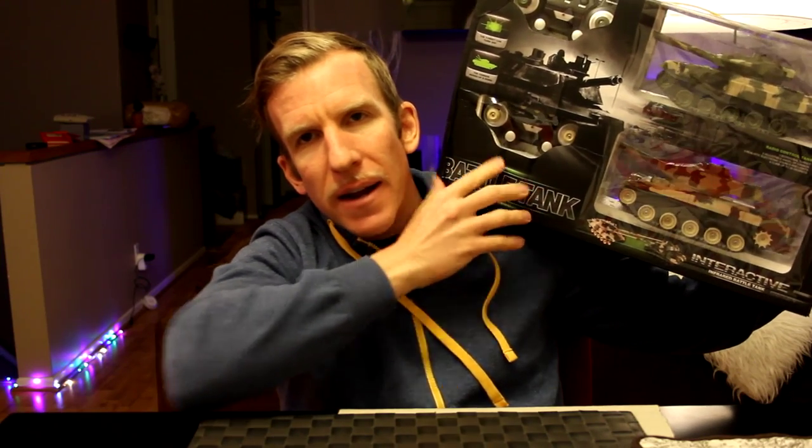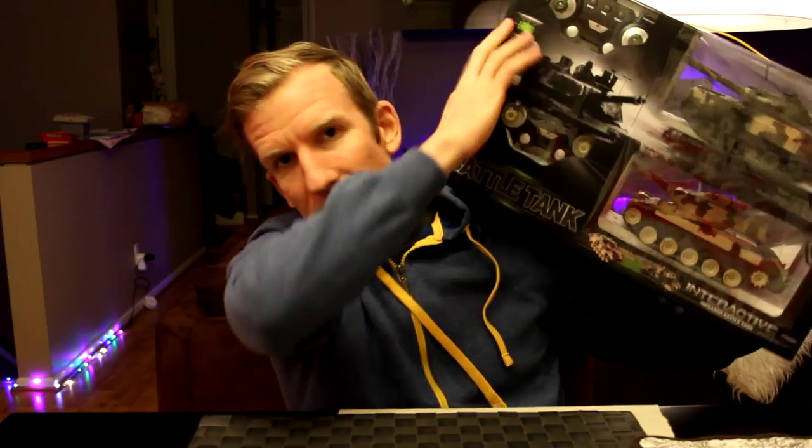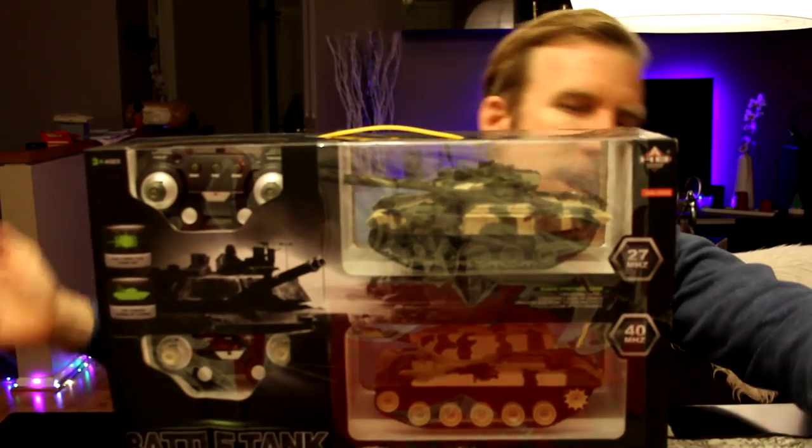We've got some graphics showing what you get — a battery pack, charger, some 9-volt batteries, et cetera. I do want to mention that my box is a little bent here — that's not the store's fault, that's Fulfilled by Amazon's fault. So be careful, guys.